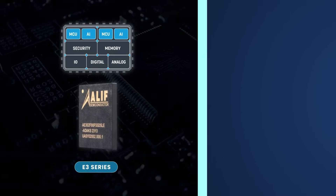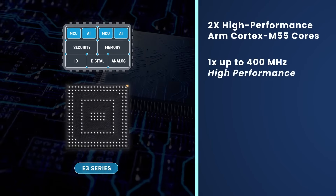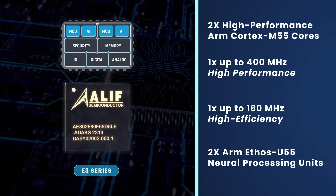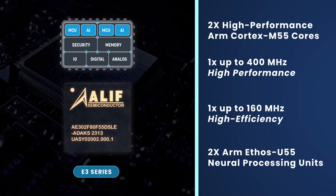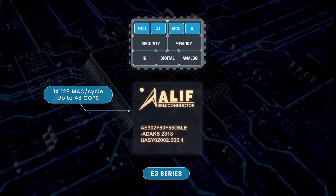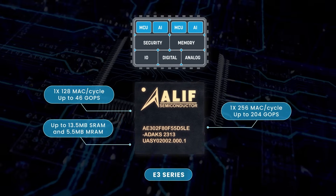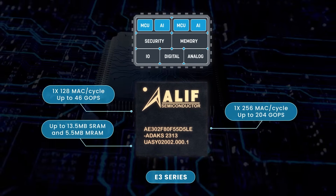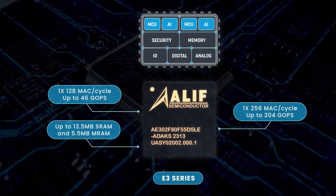The E3 series provides additional performance with a second Cortex-M55 core and a second wider NPU. The second Cortex-M55 MCU core runs at up to 400 MHz. The E3 series integrates a class-leading up to 13.5 MB of SRAM and 5.5 MB of MRAM on-chip.